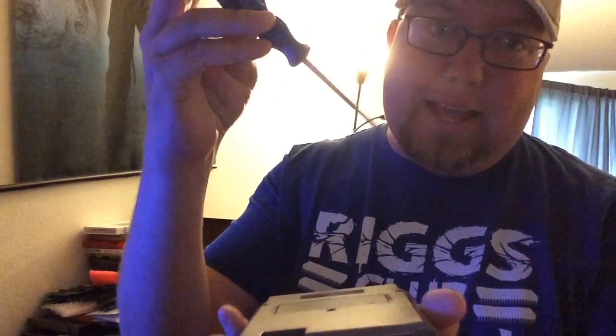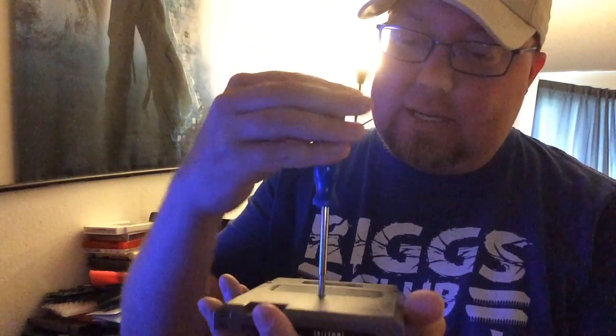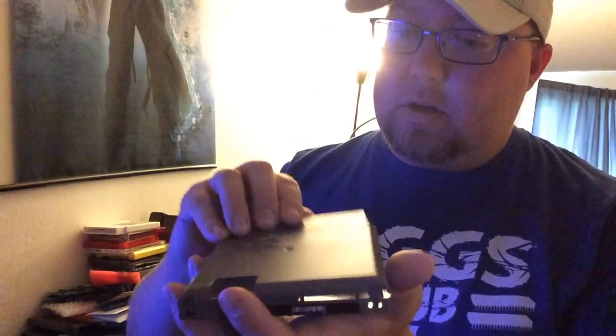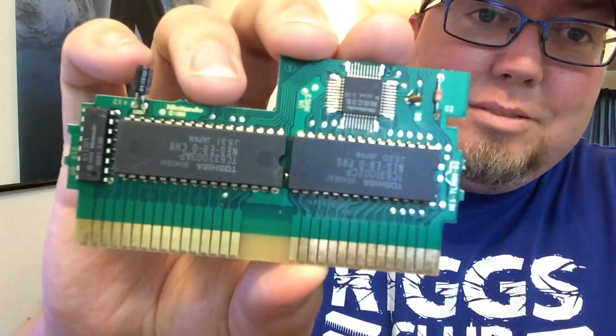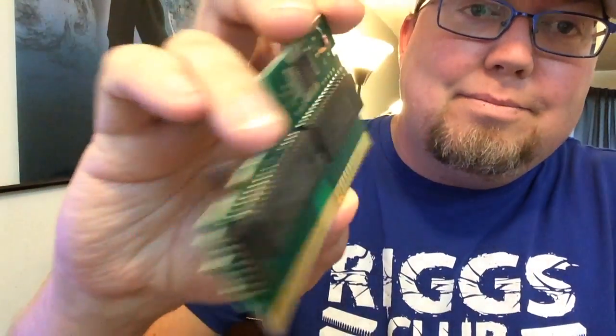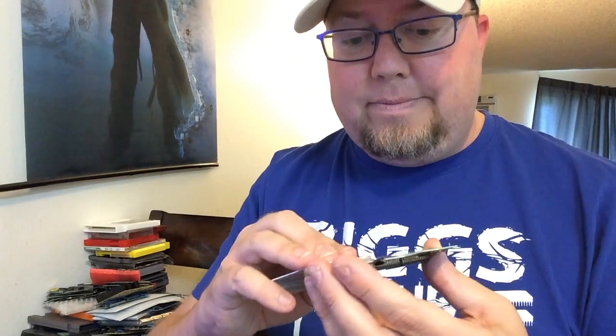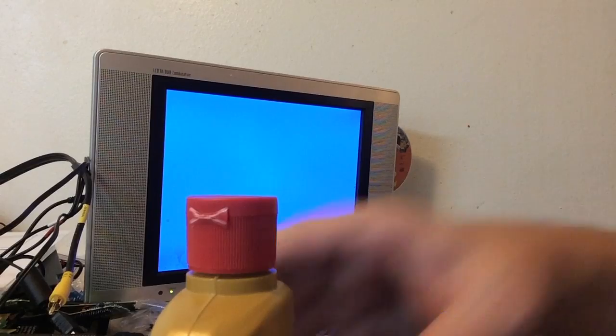It's probably beyond cleaning — I think he already cleaned it too — but we're going to give it a shot anyway. You need a 3.8 millimeter game bit, looks like a little star-shaped thing. The board looks great, all shiny. That side looks good too. Just using a one-up card. Now these pins already look clean.